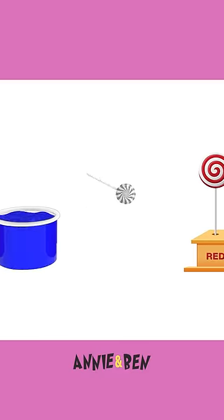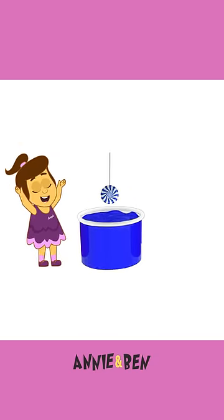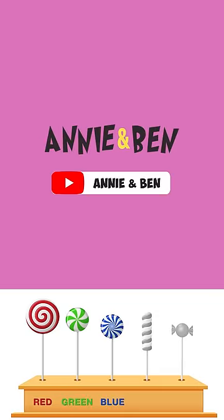Wow, this one's super swirly. Let's dip. It's ready. Doesn't that look beautiful? What colour is it? Blue. It is blue.